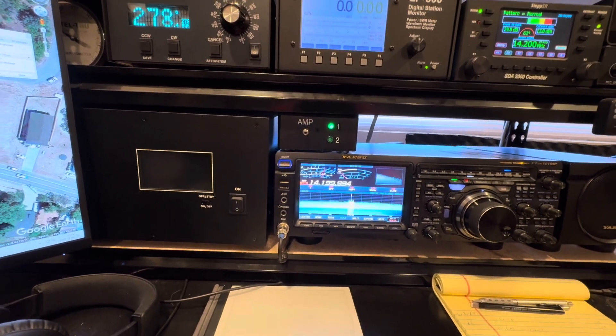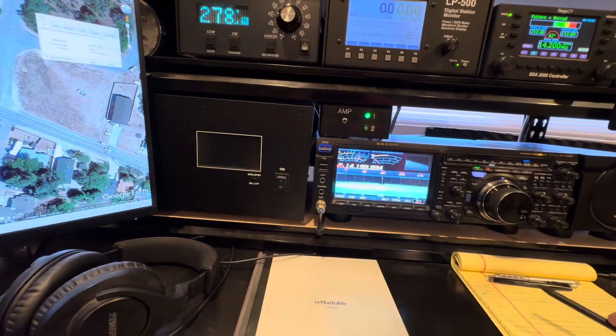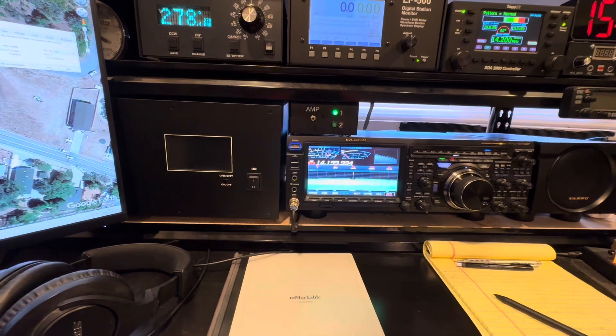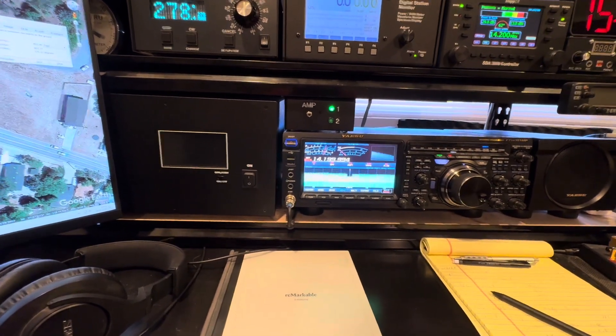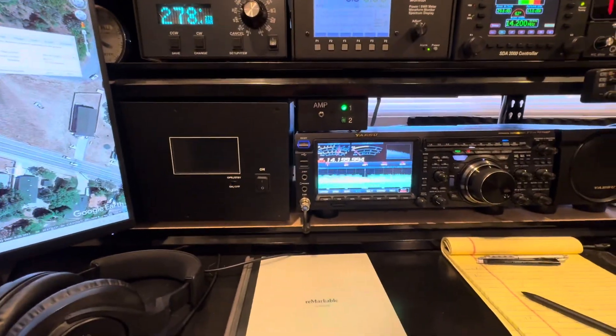Even though I can, if I can get somebody out here while I'm here, I can take the parabolic dish out there and let them listen to it. They can hear the damn things arcing — you can actually hear the arcing with the headphones. Anyway, that's what I'm dealing with.